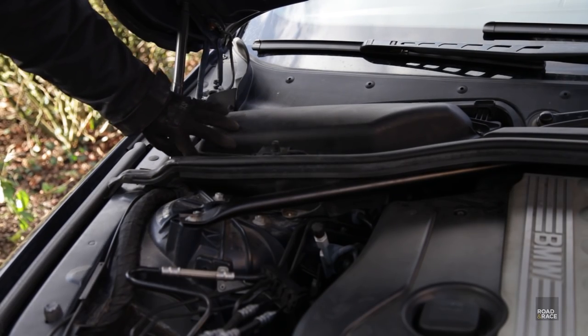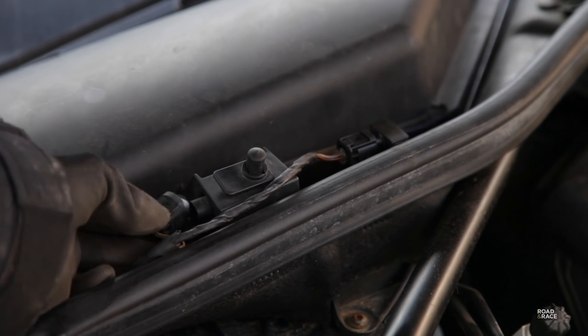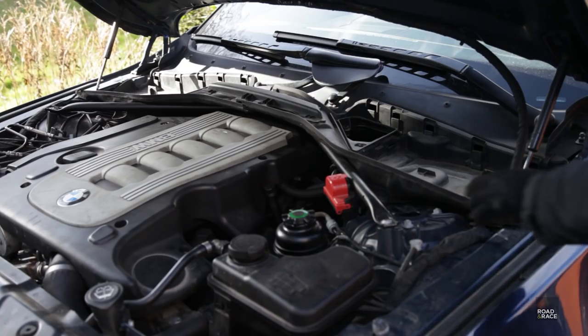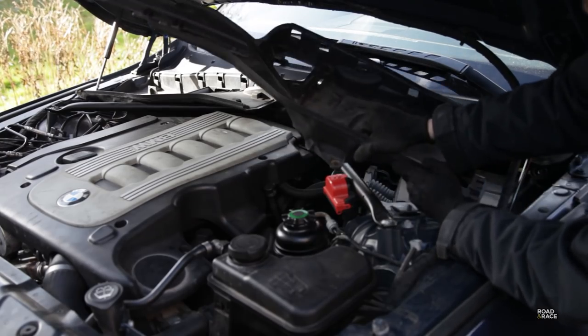On the other housing you need to remove the bonnet sensor and the AUC sensor. After unlocking a few clips, these plastic parts pull out.